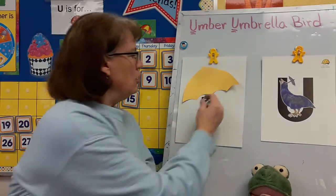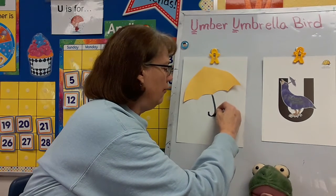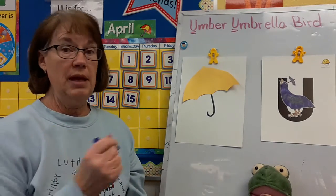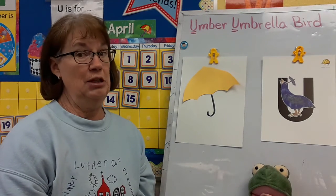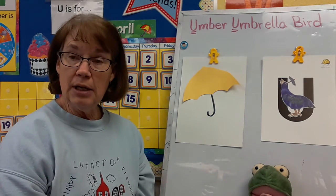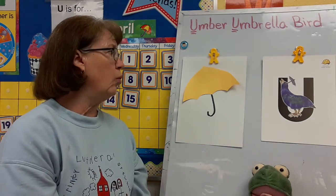I put my umbrella on, and I know an umbrella has to have a handle. So I'm going to take my marker and draw a handle for my umbrella. Then I'm going to decide: do I want it to be rainy or sunny? I think it's going to be stormy and rainy, because in the spring we see a lot of rain and sometimes snow. You could even take your umbrella out in a snowstorm, but my umbrella is going to be in a rainstorm.